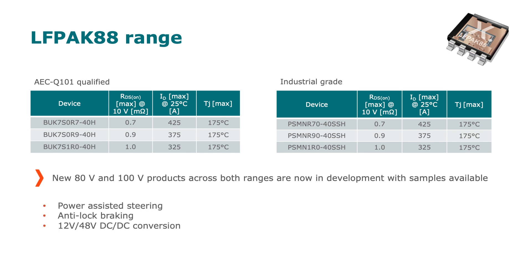For automotive, it tends to be high power applications like power assisted steering, anti-lock braking systems, and some 12 volt to 48 volt DC-DC conversion systems. In the non-automotive area, it's high power motor control, battery protection, and some very specialist applications like hot swap — where we've combined the LFPAK 88 package together with our super SOA silicon to provide outstanding linear mode performance.